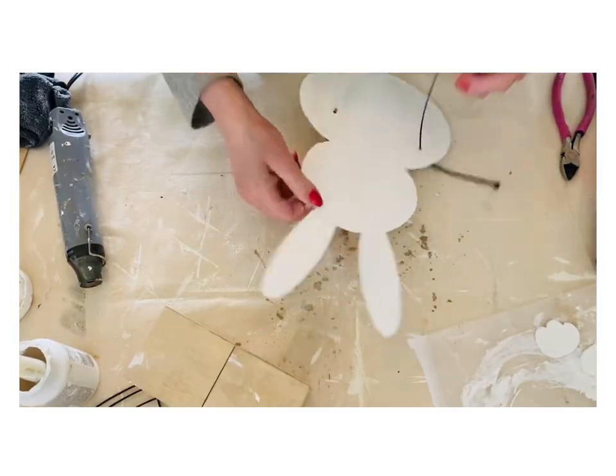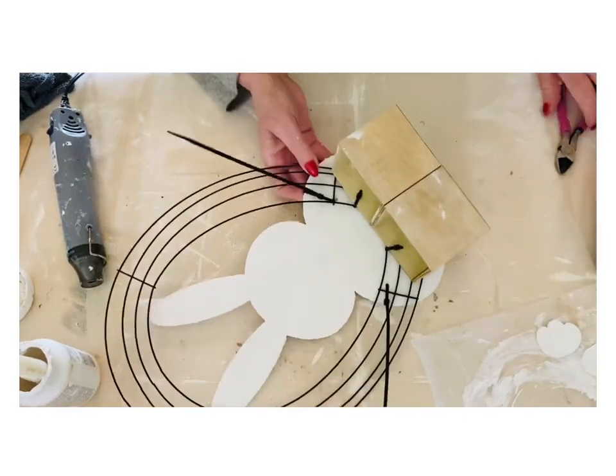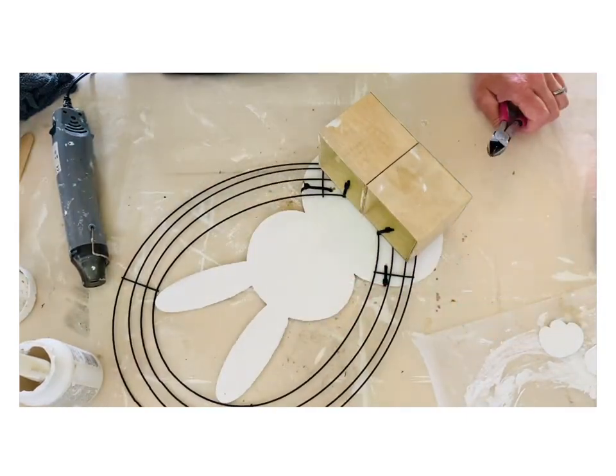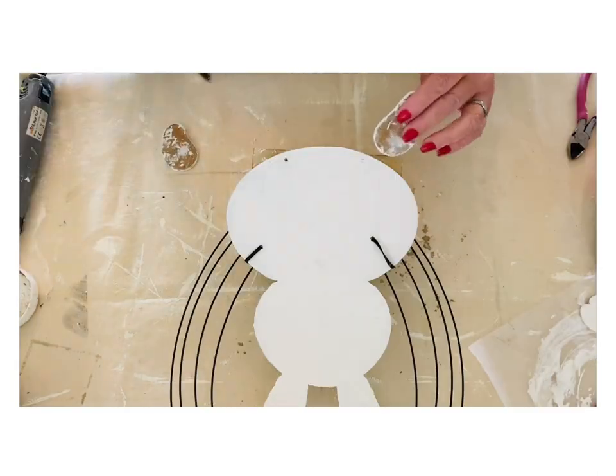I love it when we can create designs that can kind of just flow and transition from one season to the other, and I feel like our little peekaboo bunny wreath here is gonna be able to do just that.